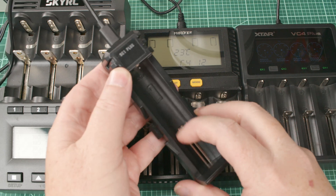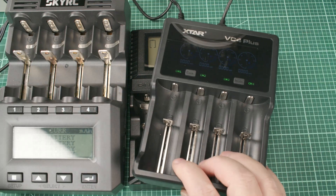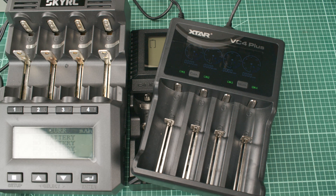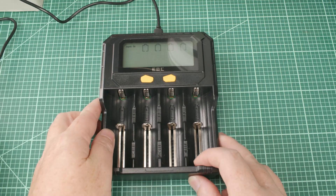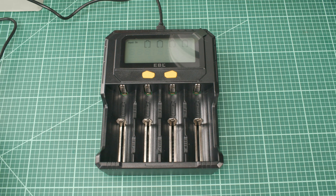We've even got this SC1 Plus, which will do 26800 battery cells. We've got the venerable XTAR VC4 Plus. These are all excellent chargers. But when I recommend them, often people say, do you have something a little less expensive? Today, I bring you a low-cost charger with excellent features: the EBL IntelliCharger PD4.